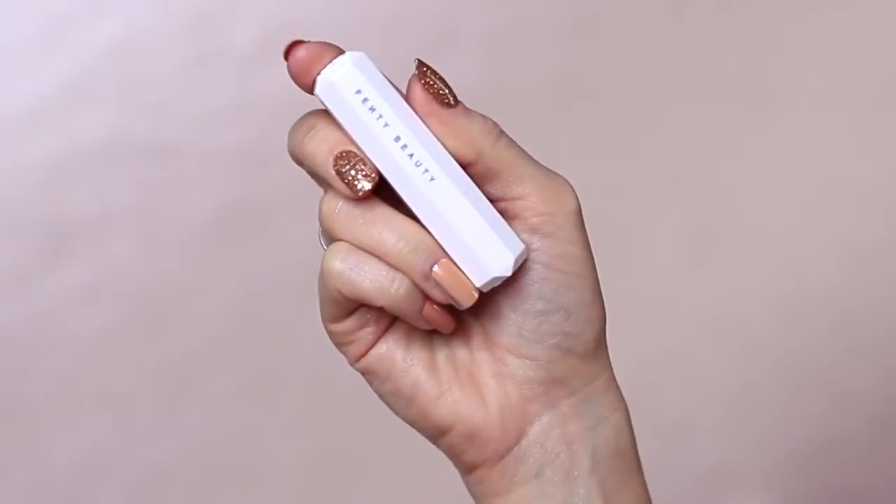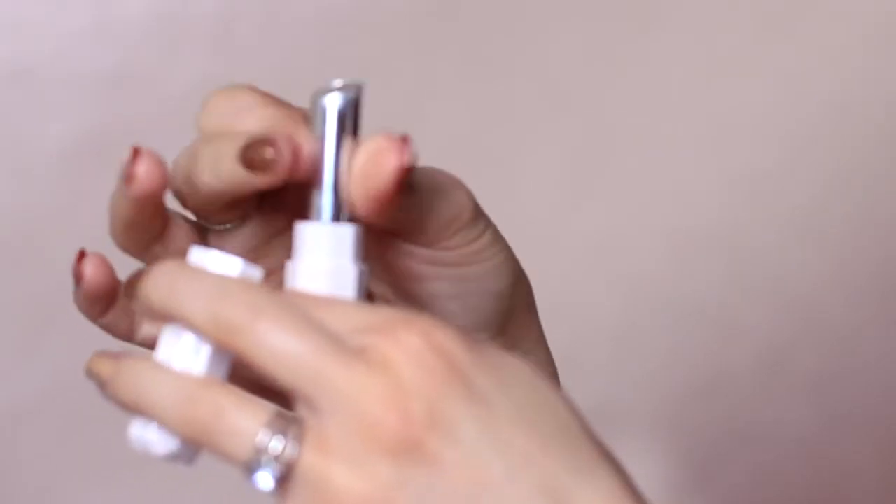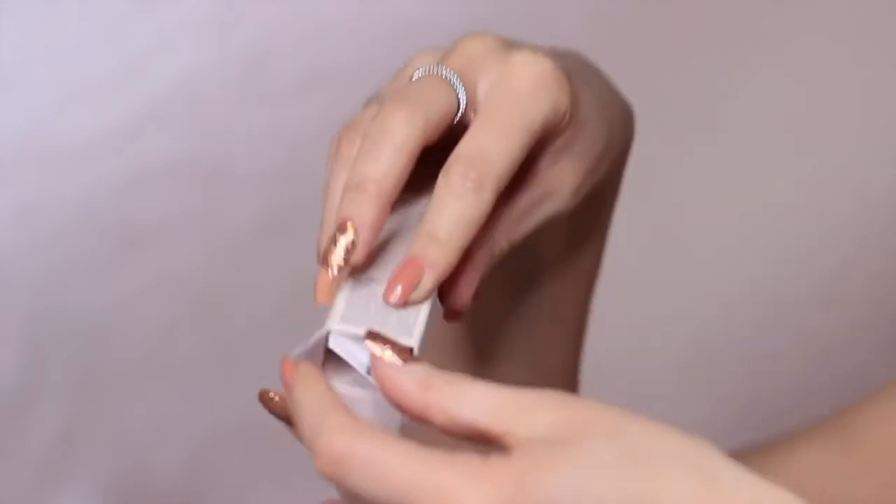Next, I'm going to wake up my lips by using a lip scrub. This will exfoliate and increase the blood flow. However, after I exfoliate, I always like to soothe the lips with some lip balm. This will smooth and protect the lips while we continue with the rest of the makeup look.